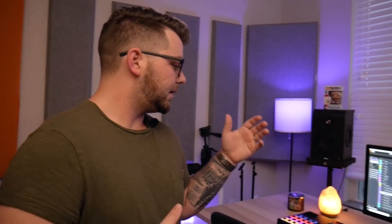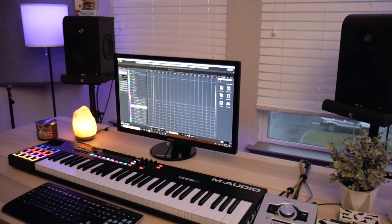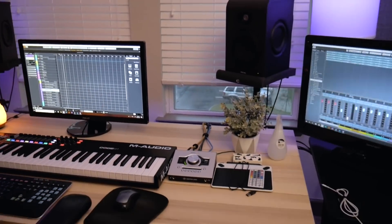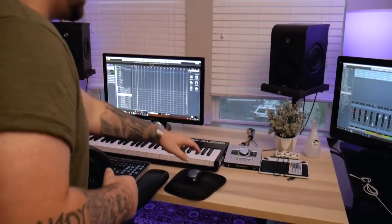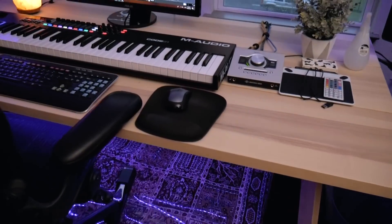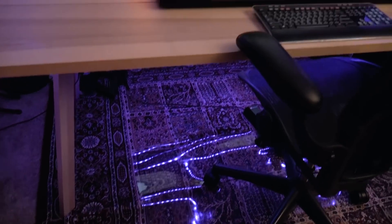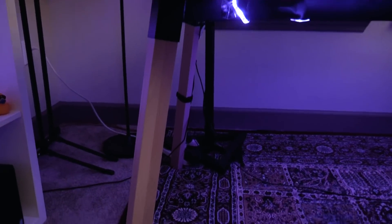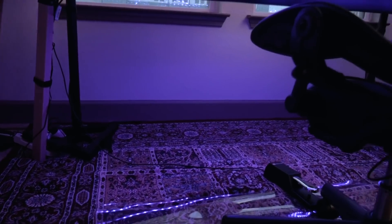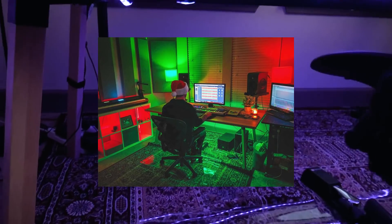I'm running a dual monitor setup — just a cheap Asus monitor and a Sharp TV that was the TV my wife and I had in our bedroom before we got a new one on Black Friday. They're not matching, but I like having the mix console up on it. A lot of the time I'll have the UAD console on this one as well. The desk is actually just a kitchen table from IKEA. Last night I spent a couple hours doing all of the cable management, which proved a little bit tricky since there's not really any hideaways. We wrapped it around the legs and made sure everything was as tidy as possible.